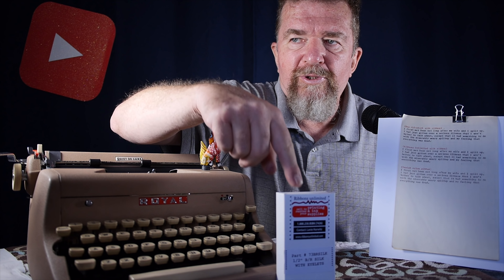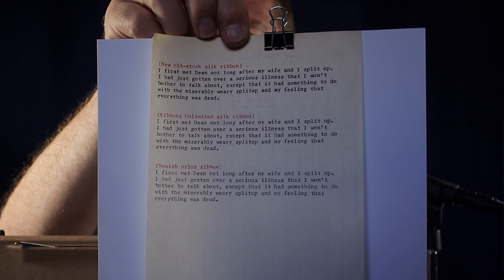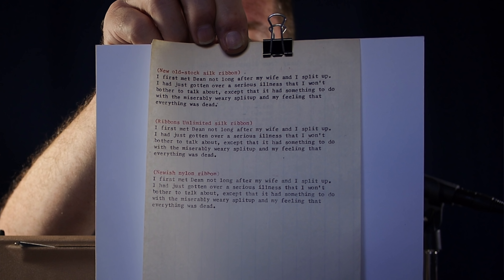I've been wanting to do this kind of test for a long time, and it was a good opportunity now that I was able to acquire these new silk ribbons from Ribbons Unlimited — which, by the way, are not sponsoring this video; I paid for these myself. These are about $12.99 plus shipping. Conclusions: from the Royal Quiet Deluxe test, the difference between a nylon ribbon and either of the silk ribbons is fairly dramatic.